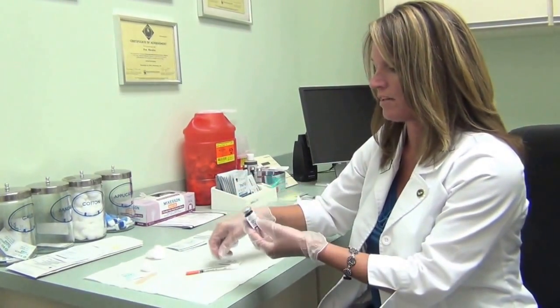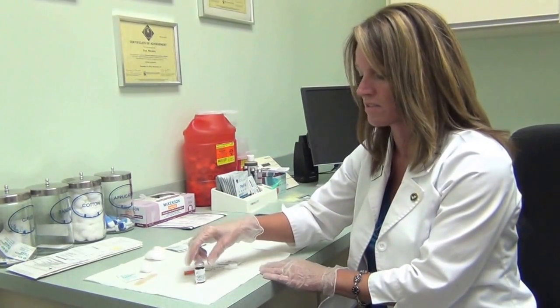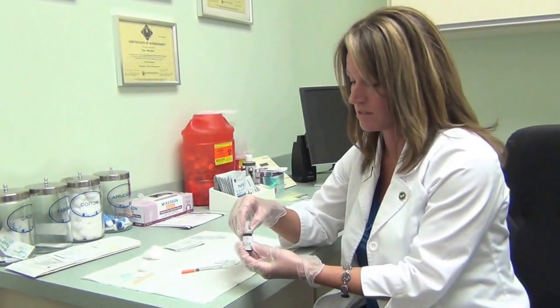Today I'm just going to show you by using the methylcobalamin. So for some of you who are using methylcobalamin, this is going to look very familiar to you. If you are withdrawing the contents of another medication, the medication possibly could look different in color, the consistency, as well as the volume that you might be withdrawing. But you can use this tutorial to show you how to withdraw the contents of a medication.